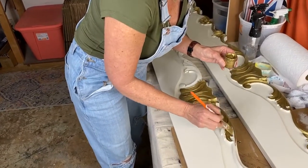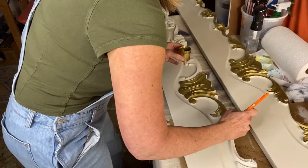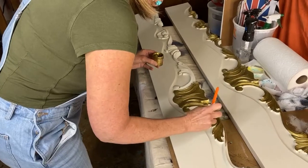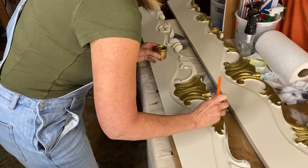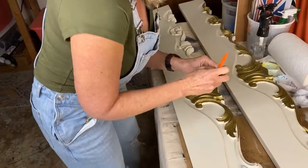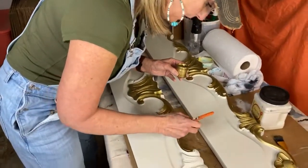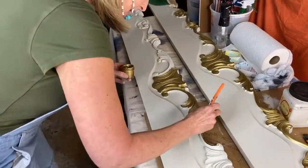Katie Rainwater says: 'Any water-based product has the potential to reactivate a water-based layer beneath it - the gold mousse isn't behaving differently than most water-based products.' Exactly, thank you Katie - you are agreeing with me. You just have to be patient with it. The Dixie Bell paint itself will reactivate if you add too much water as well.